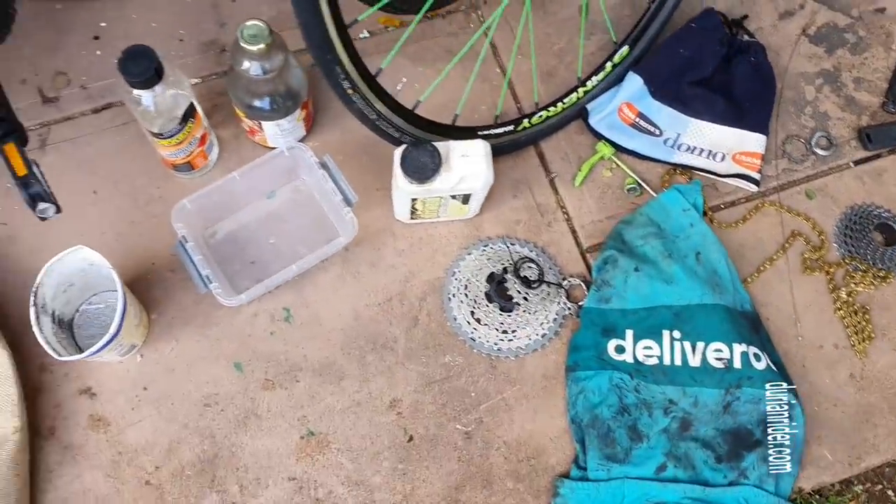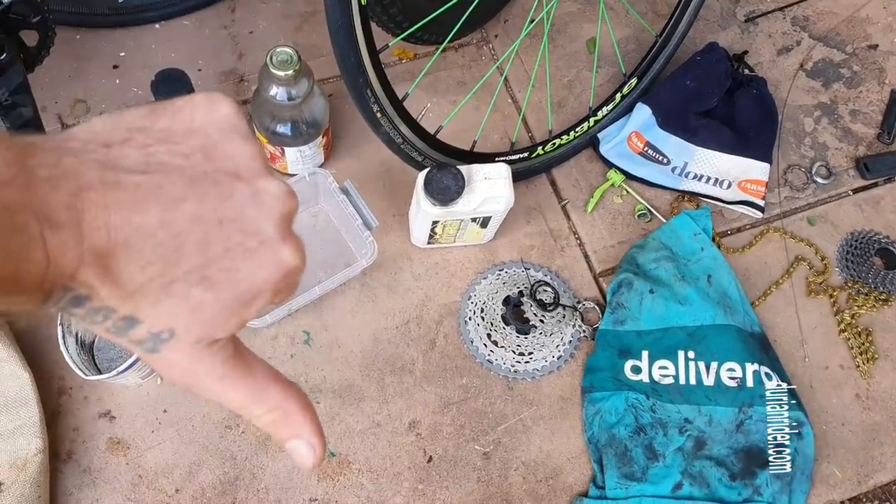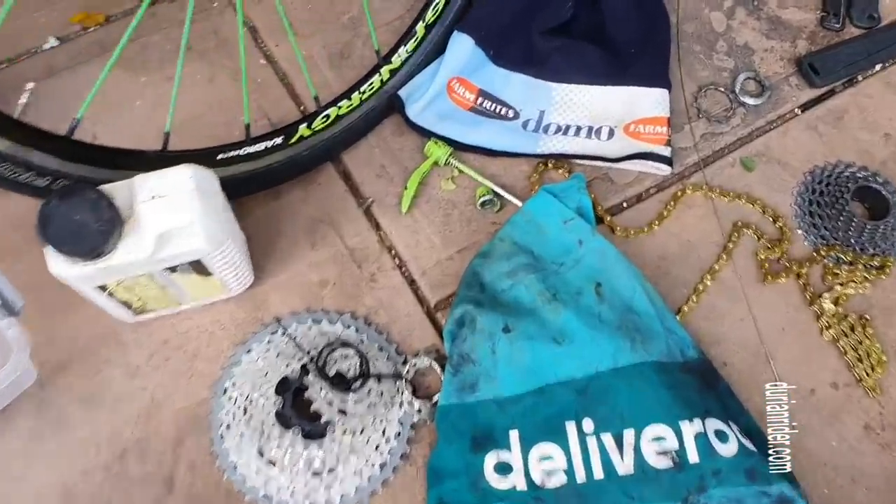Here's how to get your chain perfectly clean. Thumbs up if you like real videos, thumbs down if you want to see corporate fake, pretentious corporate crap.